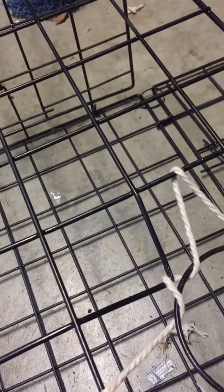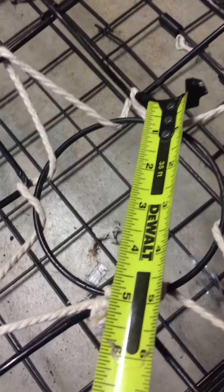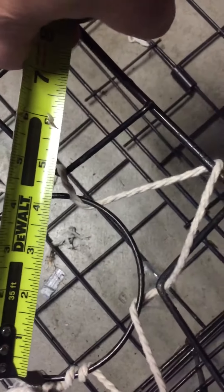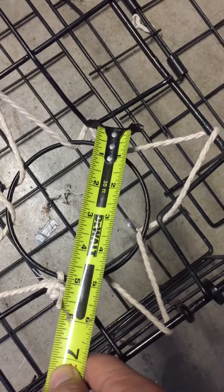Now from corner to corner on here, as you can see — it's five inches there. So not the circle itself, but the corners of the square. Let's measure it one more time: looking down, five inches corner to corner, and that's what makes it compliant.